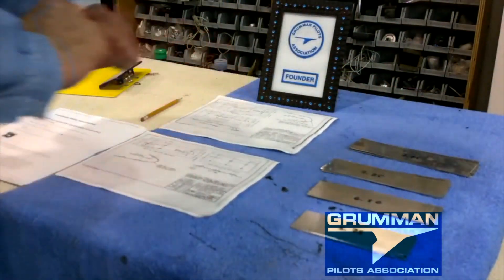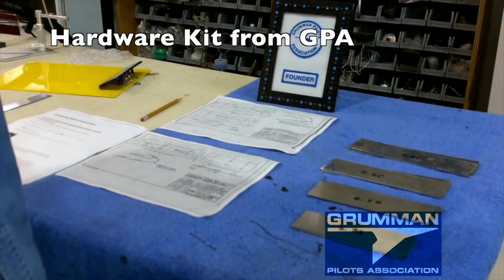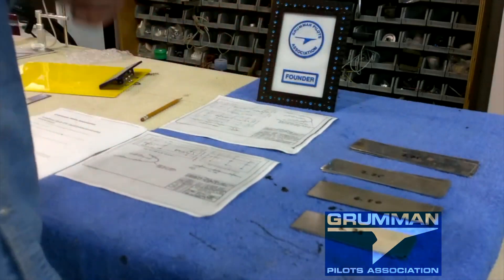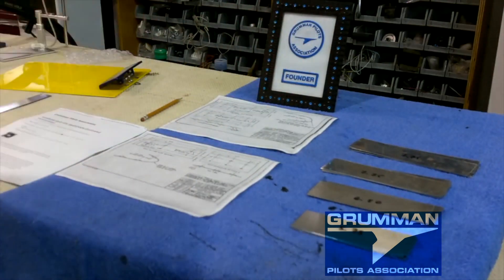You'll get the paperwork from Fletcher Air, but the hardware — the fasteners, screws, tenement washers, everything you need to do the job — will come from the GPA. We'll put it together as a kit and mail it to you in a small flat rate postage box.